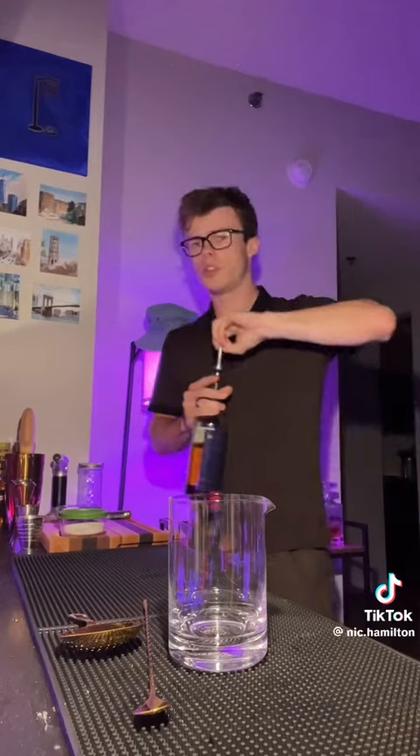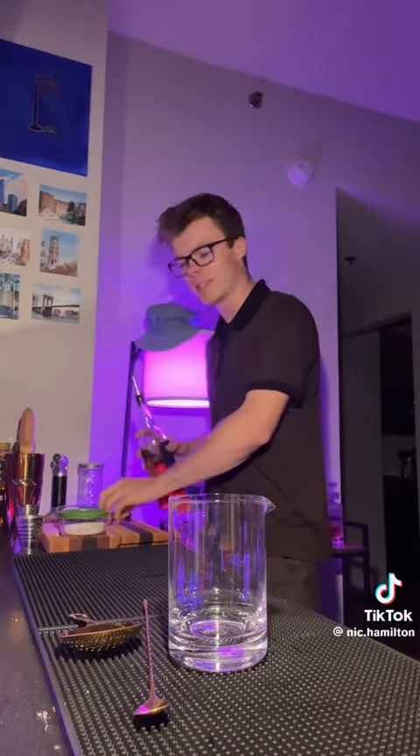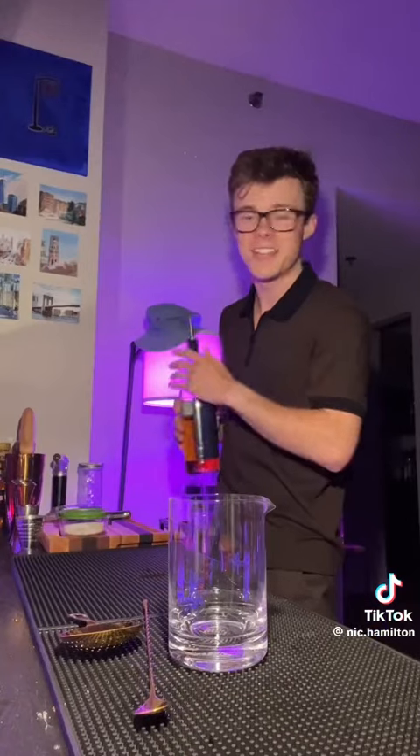Need an ounce of rum. You should use a really nice funky rum here. I've got Smith & Cross Jamaican rum. Kind of tastes like if you left bananas out in the sun for too long — in the best way possible.